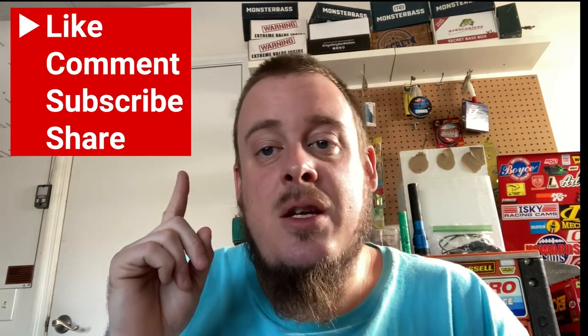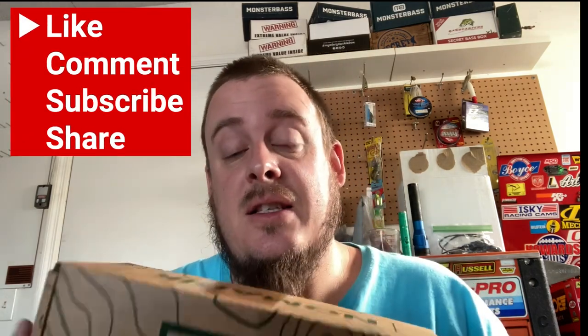What is up fishing fam and outdoor enthusiasts! Modal Fishing Outdoors here. If you like what you're seeing, like, comment, subscribe, share my channel if you want, and let's get going into it.